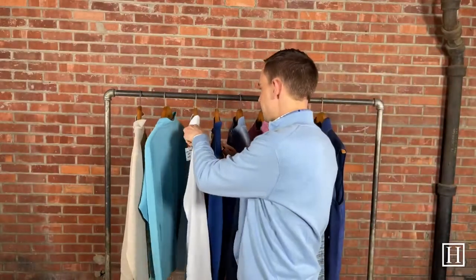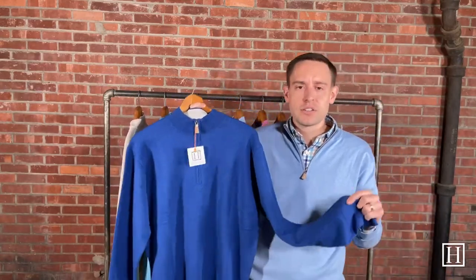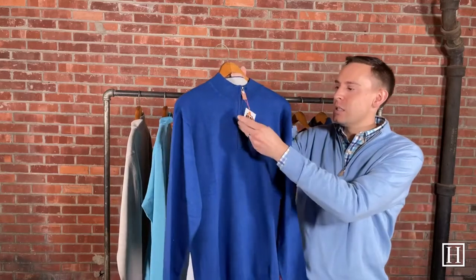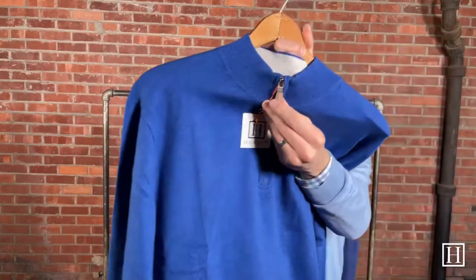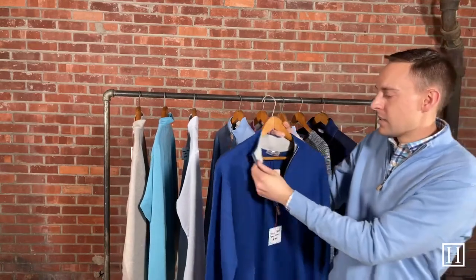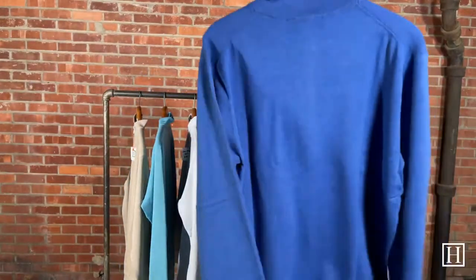Up next we're looking at three different Crown Softs. These are cotton, silk, and cashmere — very soft, hence the name Crown Soft. This one is in Deep Ocean, retailing for $165. The main difference from the previous styles, other than fabric, is the hardware — it has a little suede detail on the zipper end and a small crown logo. There's also a different color accent around the inside collar. The second Crown Soft is Wave Break at $165, medium through extra extra large available.